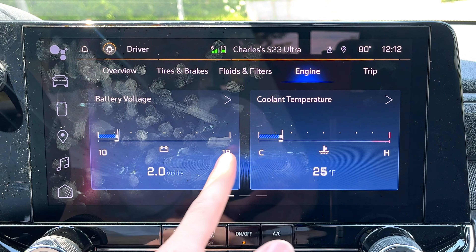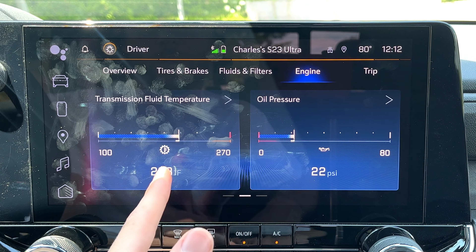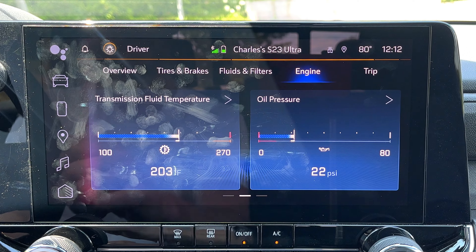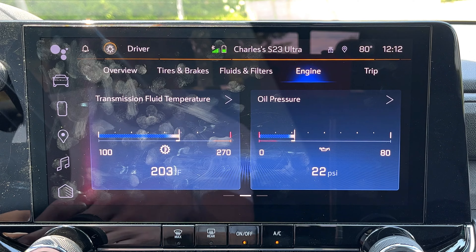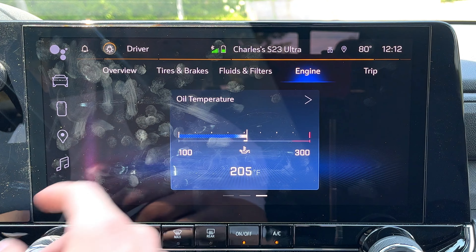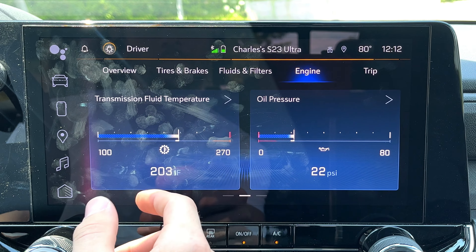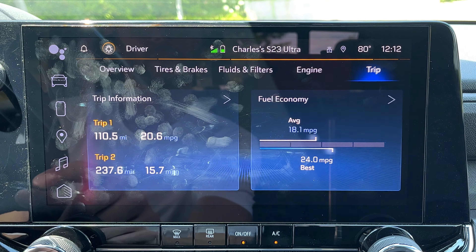The tires and brakes screen shows tire pressures and brake pad life in a different layout. Fluids and filters shows oil life, engine air filter life, battery voltage, coolant temperature, transmission fluid temperature, and oil pressure. The transmission fluid is reading 203 degrees just sitting here — we were towing with our Maverick and it was running cooler temps than that. This probably doesn't have a dedicated trans cooler, but it seems high. And then there's how you reset your trip meter.